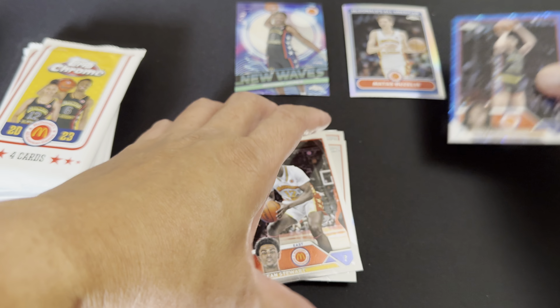Whatever we got from here is all profit. Edan Holloway, Brendon Garrison, Jared McCain, Taser Johnson. All right, last pack — one more Bronny, would Topps Chrome do that? Jacoby Walter...